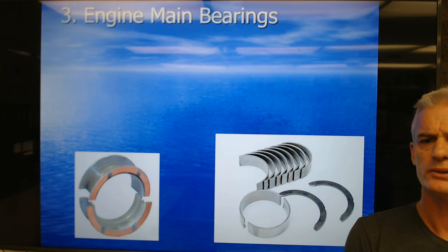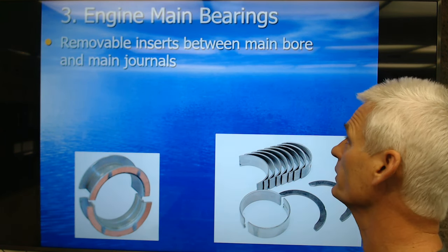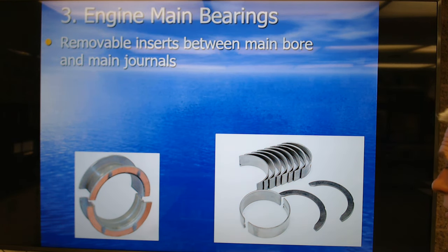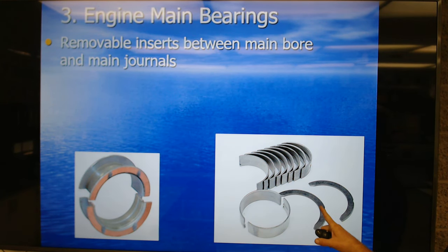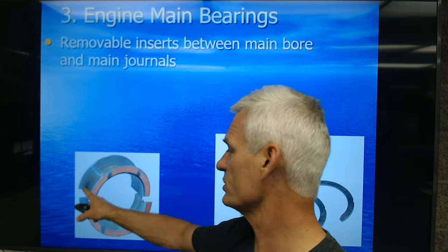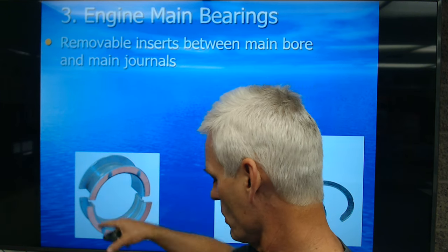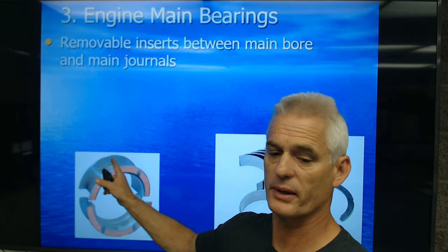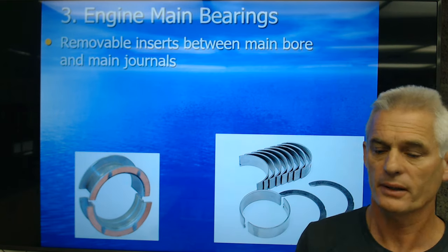Engine bearings: we should have rod, main, and cam bearings. The removable inserts sit between the main bores and the main journals. This set has insert flanges for the thrust — called thrust washers — to keep the crankshaft from moving forward or rearward. Chevrolet puts the flanges on one of the bearings, actually on the rear main bearing. The crankshaft will have corresponding machined surfaces so that if the crank tries to move forward or backward, this bearing limits it.